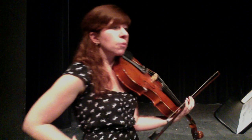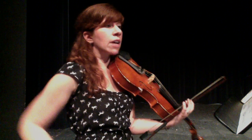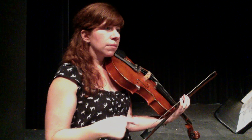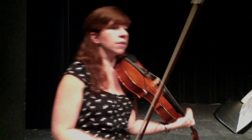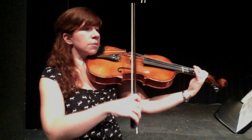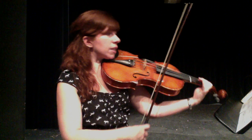Now we're moving on to 55. Meno mosso — less motion. We're slowing down a little bit. This is very similar to what we did at 20, so let's do that part — measures 55 up to 67. Again, some high threes to worry about, some grace notes coming up, but it's pretty much the same thing as what you did at 20.